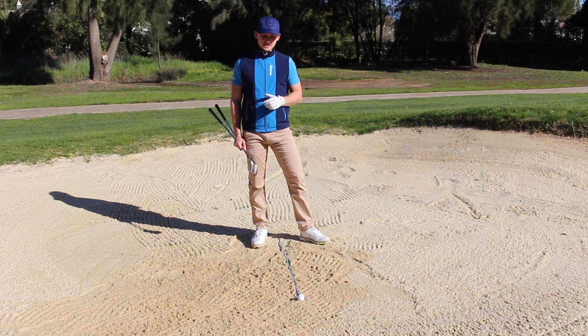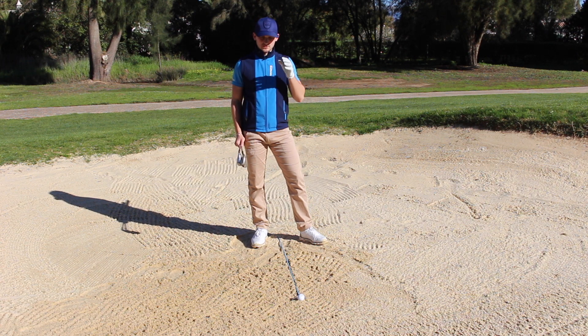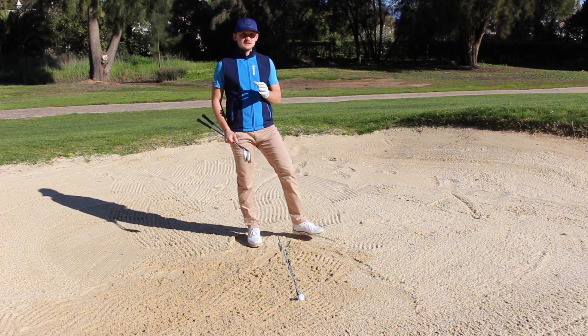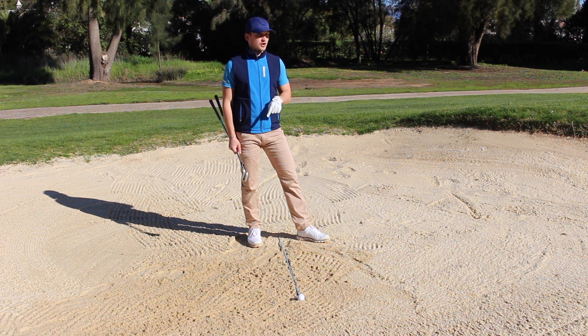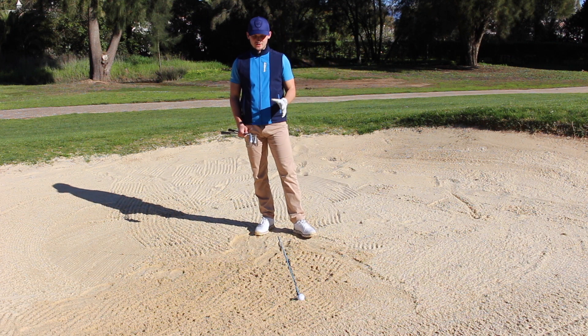Hello everybody and welcome back to Alex Elliot Golf. Today we're at Panina Golf and Hotel Resort on the championship golf course on the 15th hole, and we're around the green. The greens here are notoriously big at Panina — sometimes it can be between 30 and 40 yards from front to back. I found myself in the front bunker to a back flag, so I've got roughly about a 45-50 yard bunker shot.